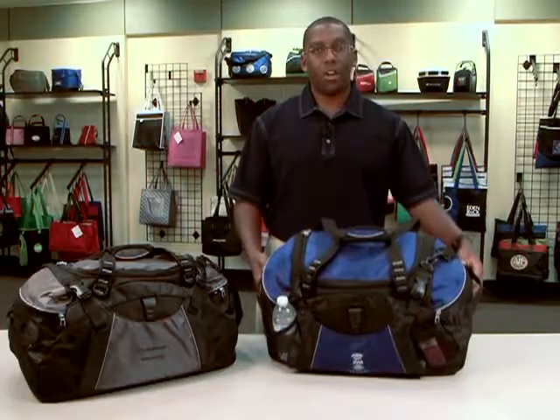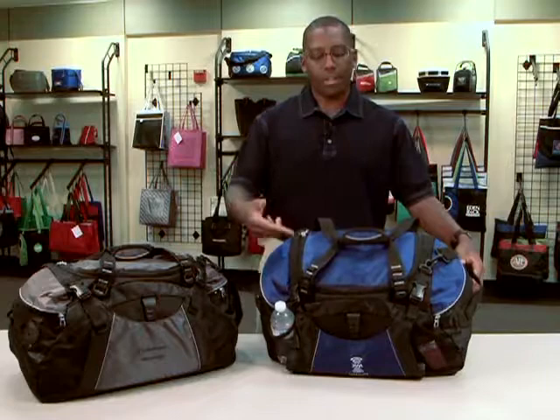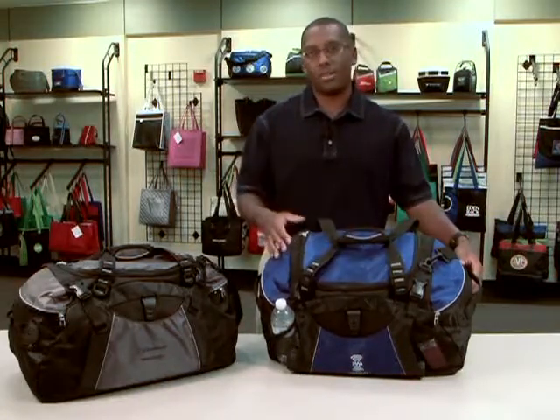This bag has a large U-shaped zipper opening at the top here, so you have easy access to store your products in.